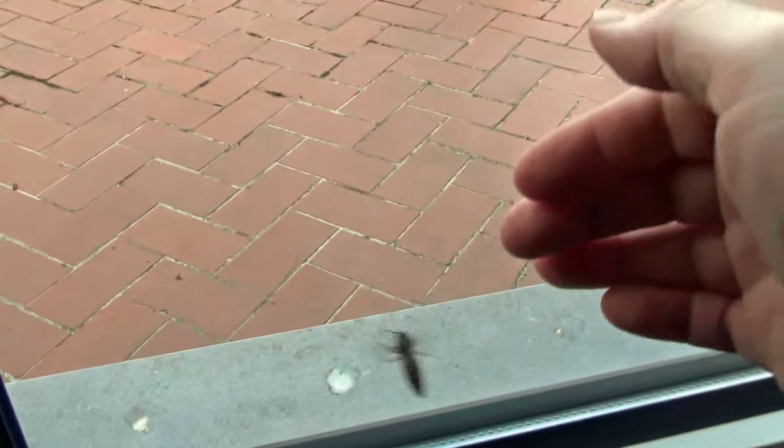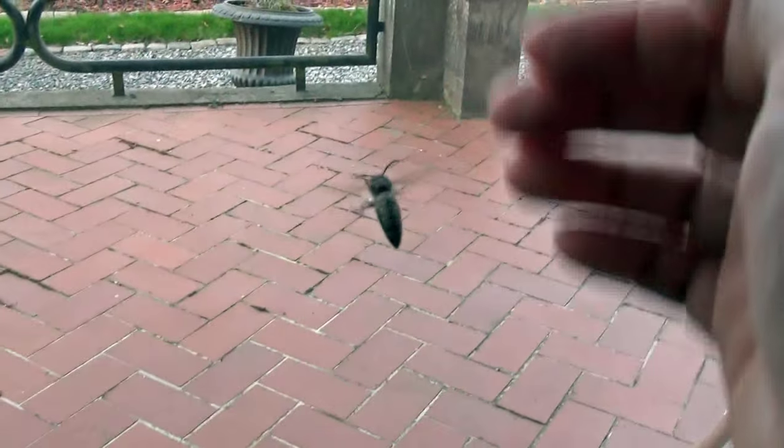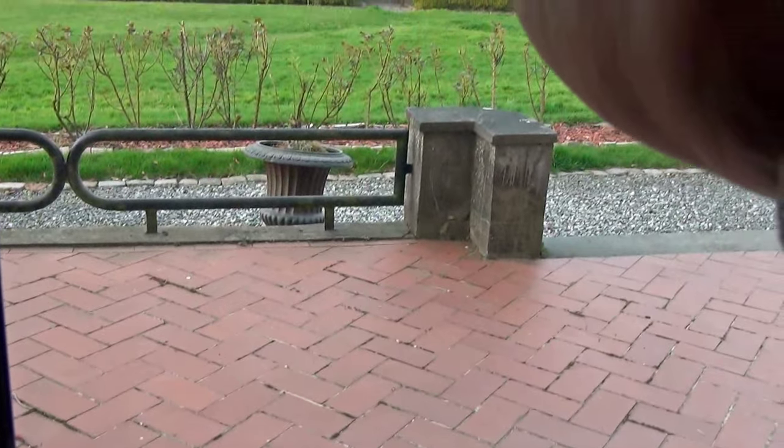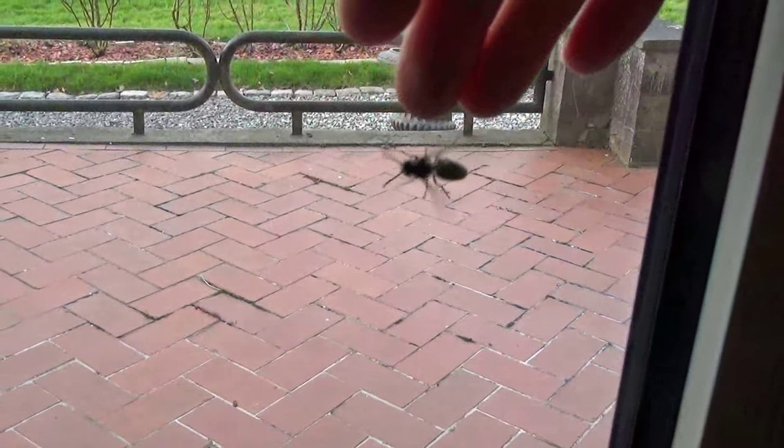The only finger — he's too wired up. Bugs just don't understand glass, they never will. I don't think I could get him on my finger — no, he doesn't want anything to do with me.